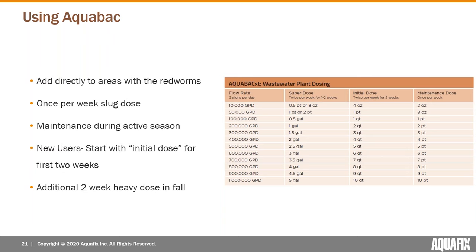As a maintenance dose, we typically have operators do a slug dose once per week — someone goes out with the jug, splits it between the clarifiers at the recommended dose. It's also possible to set up a metering pump for larger plants that don't want to carry large quantities. We recommend the maintenance dose during the entire active season. When new plants start up with a bad issue, we begin with an initial dose for the first two weeks at a heavier rate, twice per week.